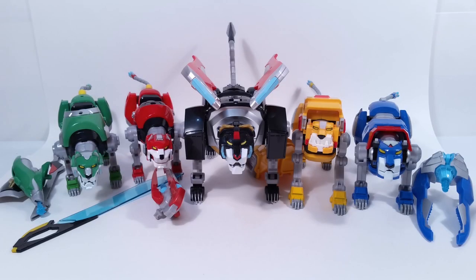Hey everyone, it's Jack again with Toy Dojo, and today we're taking a look at the Playmates Toys line of Voltron figures. Now these are the combiner figures for Voltron, based off of the Netflix Voltron series that's out right now. I never watched Voltron as a kid and I haven't seen the new series either, but I do want to check it out just to see what it's about.